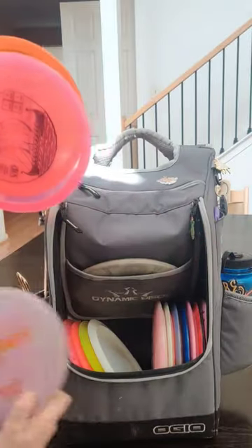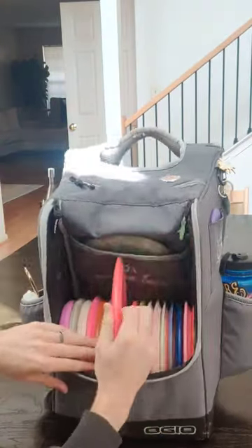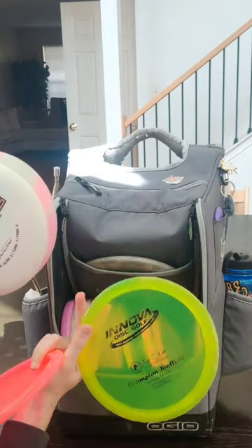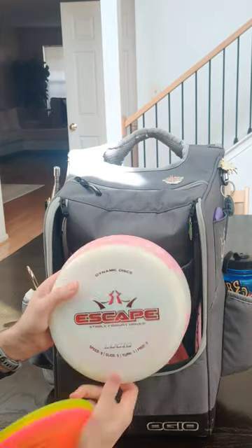Mid-ranges I have a Buzz, a Warship, and a Champion Panther. Fairway drivers: first up is my Ace Disc, a Lucid X Maverick, as well as a Champion Eagle, Champion T-Bird, Lucid Escape, and an Opto River.